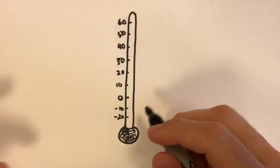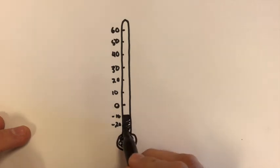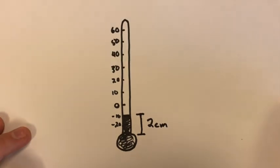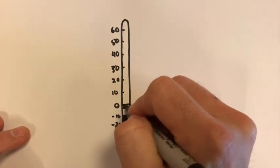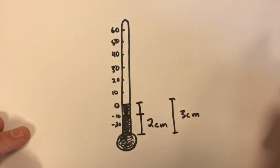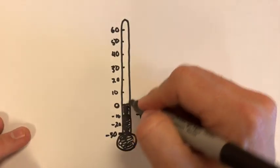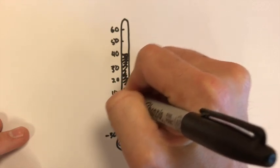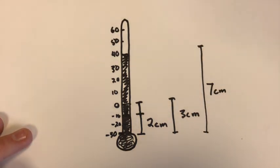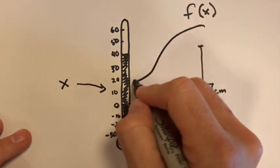You've got a thermometer, and when the temperature is negative 10 degrees, the mercury inside goes up to a height of two centimeters. When it goes up to zero degrees, it goes up to three centimeters total. We have to assume that it's negative 30 at the base. Then when it goes up to 40 degrees, seven centimeters. So if x is the temperature and f of x is the height of the mercury.